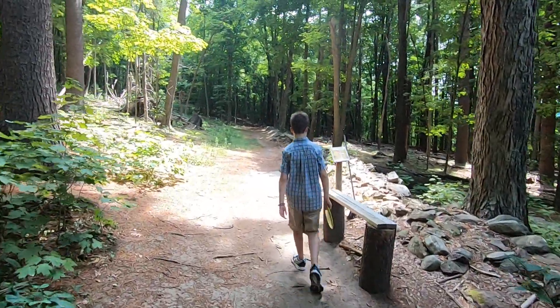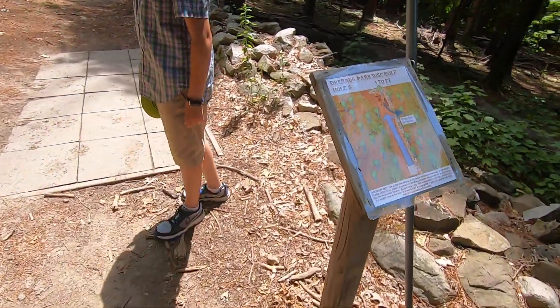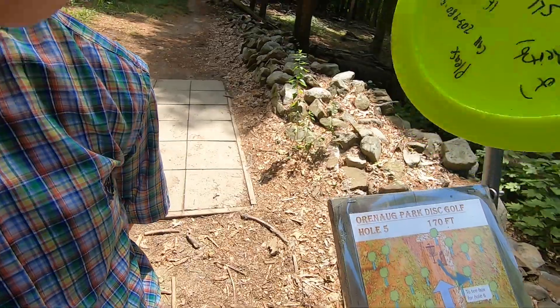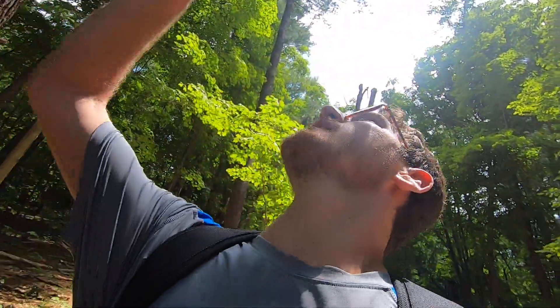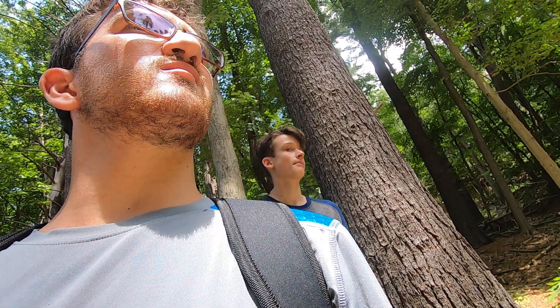Okay guys, this is hole number five, just beeline. This is where we are — there's a hole right in front of us, bullseye. 175 feet... I think. How far is this hole? 170 feet. Okay, wow, it's like a straight shot. Yes, 170 feet though — no pressure, you got it.